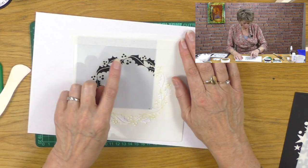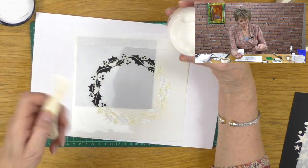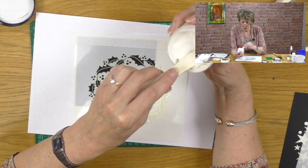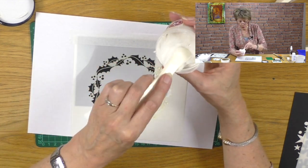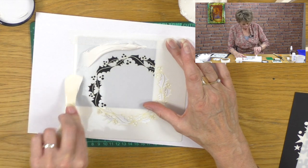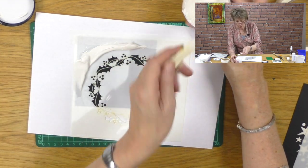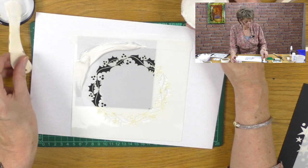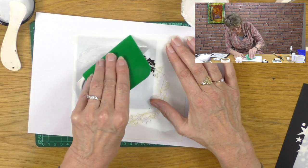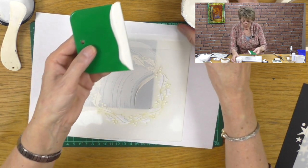And then I'm going to pull the paste through. I used the grunge paste — Paper Artsy, great stuff. I couldn't find my spatula so I'm using my bone folder — make do and mend. What I need to do is deposit a little bit of this grunge paste around the edge. You can't really over egg it because at the end of the day you're just going to scrape it all back. So I'm just going to drag it through where I want it to be. There we go, it's that easy.